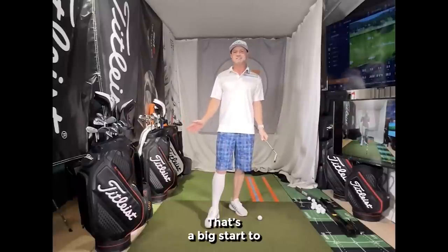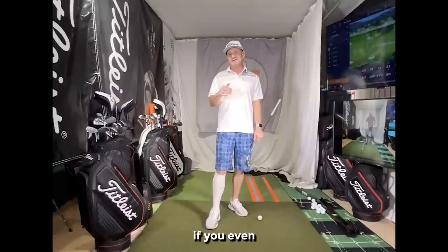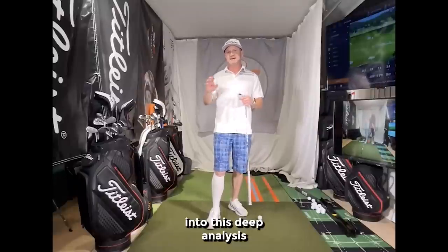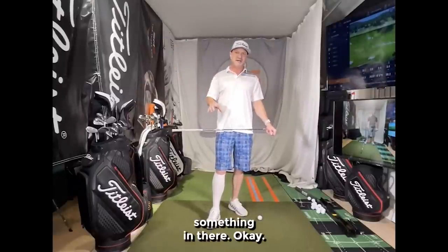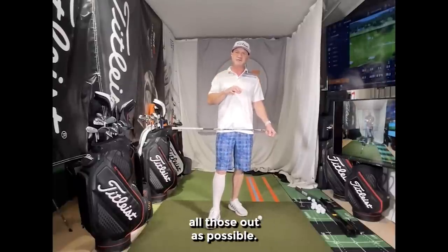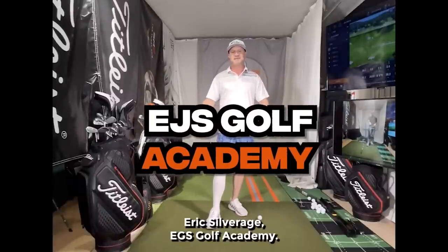That's a big start to your golf game, or to help you get out of a funk. Typically when something goes wrong, you're going to find it's something I just talked about — it doesn't require a deep analysis. For most golfers it'll be something in there. It could be something else, especially for beginners, so knock all those out first, then move on if needed. I hope this helps. Eric Silver, EGS Golf Academy.